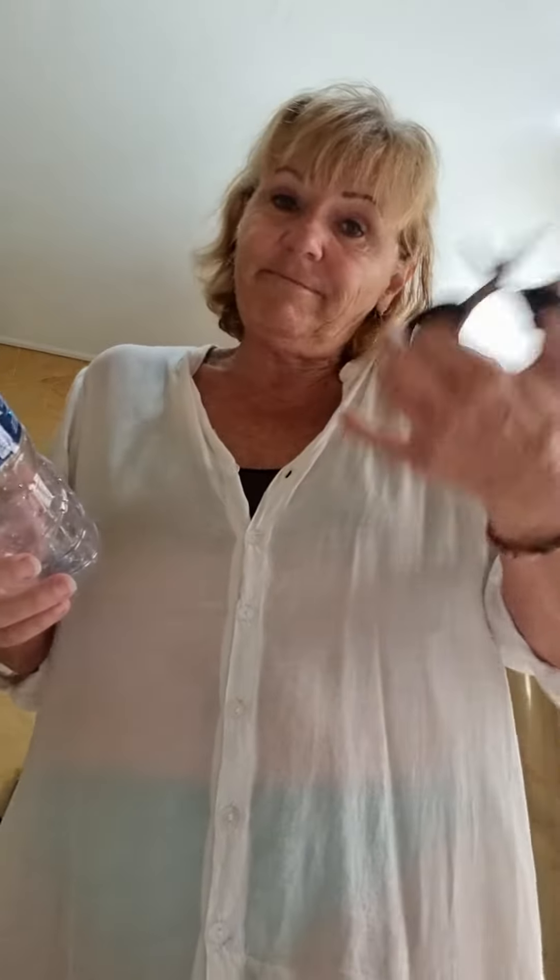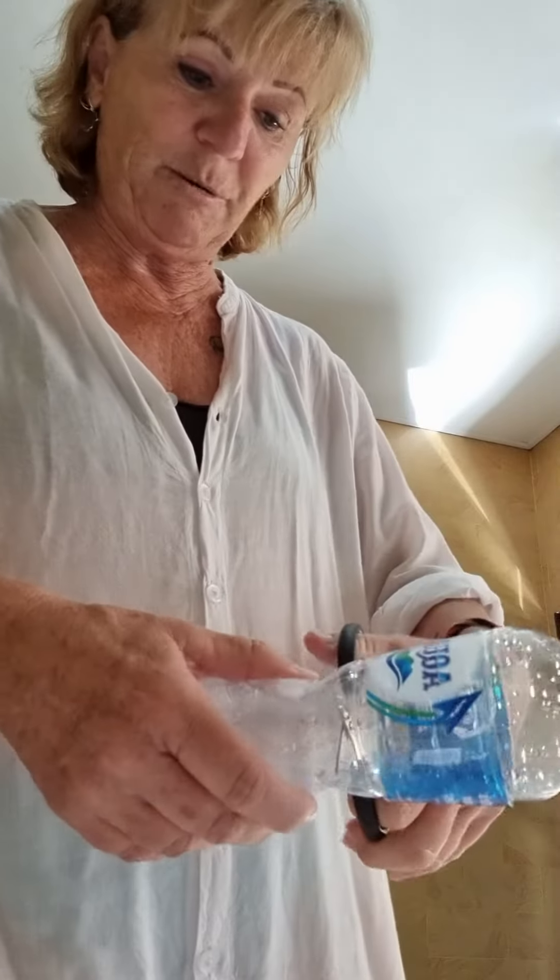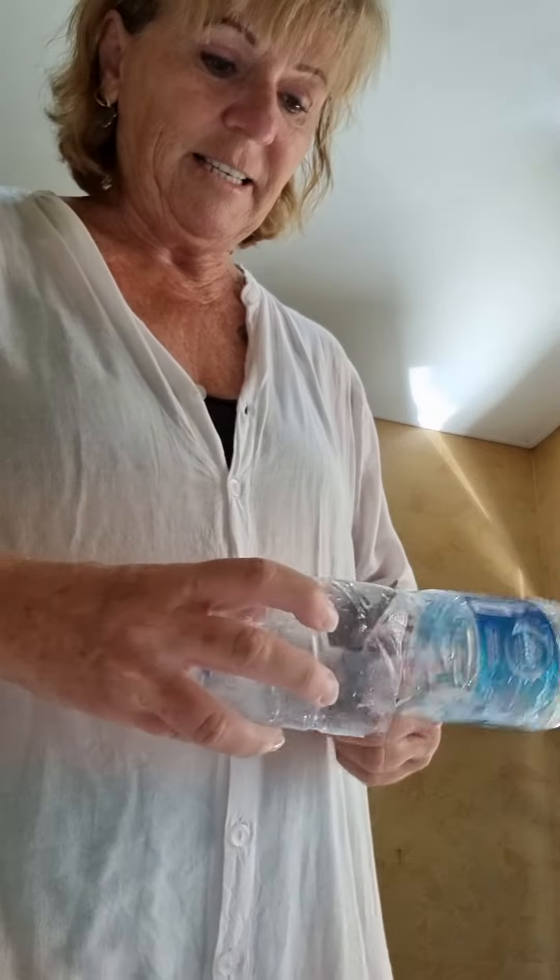Water bottle, any size — depends what you want. Scissors. I already have one here but just grab it from the hotel. Take the label off and there you go — then you have like a half one.